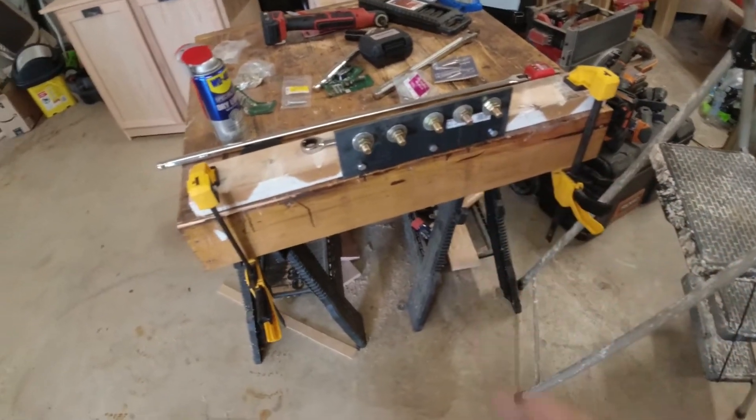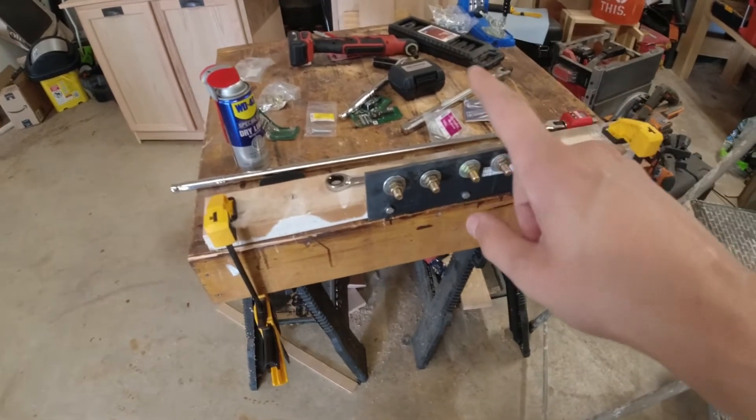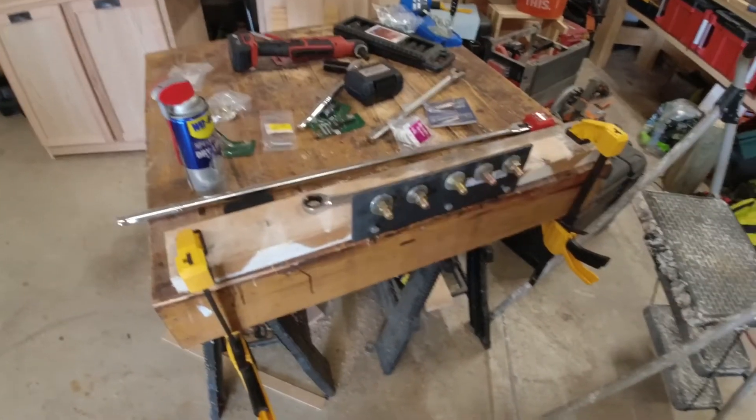Welcome back to another episode of 'What the Sheet.' Today's episode is going to be the first in a long series of Torque Test Tuesdays.